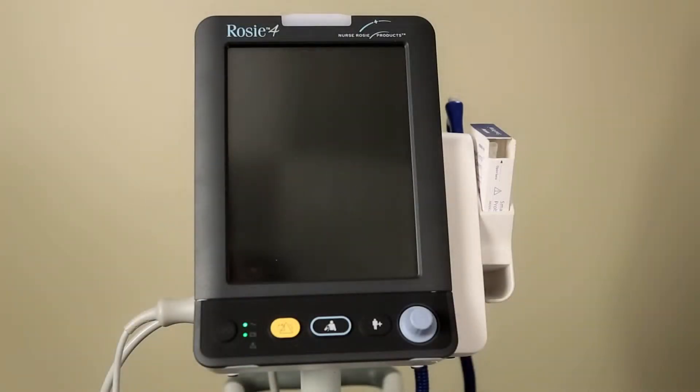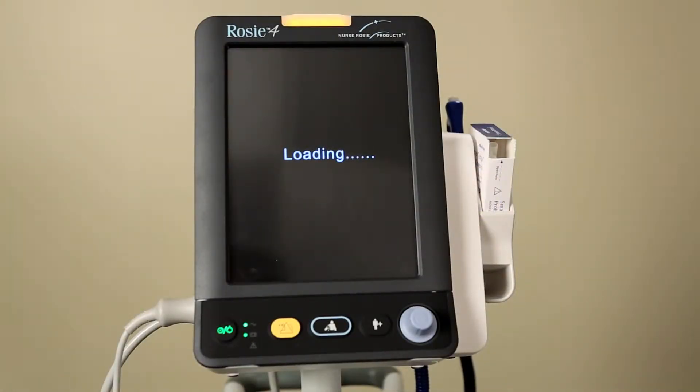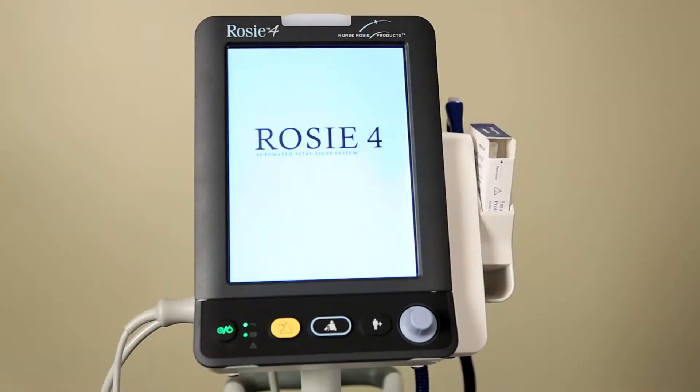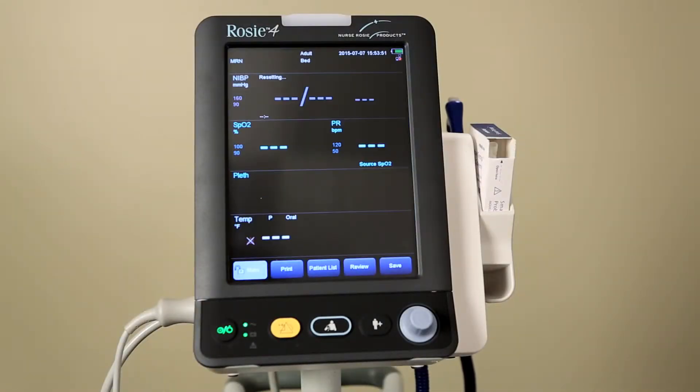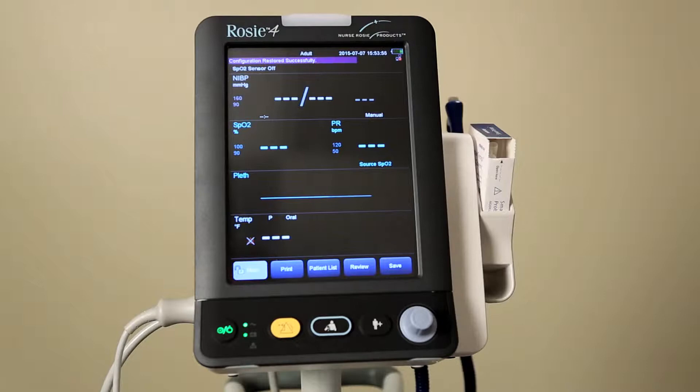The monitor will perform an alarm system self-test during startup. After pressing the power on/off button, the system will beep and the alarm lamp will turn yellow, then red, and then turn off, with the startup screen being shown. When the startup screen disappears, the alarm system self-test has succeeded. The monitor then enters the normal monitoring screen.